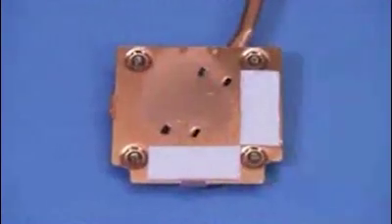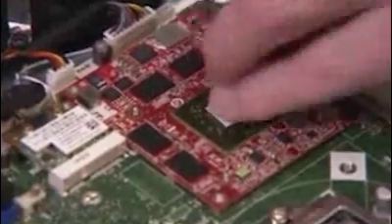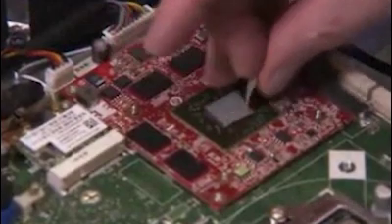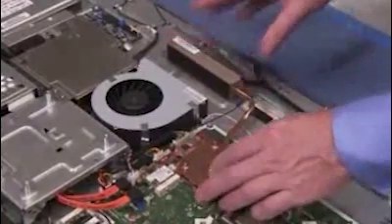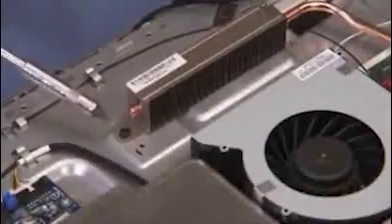Before replacing the MXM thermal module assembly, carefully clean off the thermal grease from the MXM graphics card as well as from the thermal module. Apply new thermal grease or pad to the card. Carefully align the MXM thermal module back onto the unit. Tighten the screws over the MXM graphics card and replace the screw near the radiator.